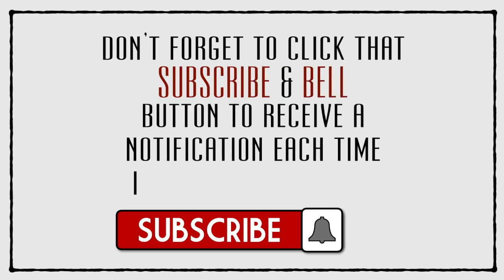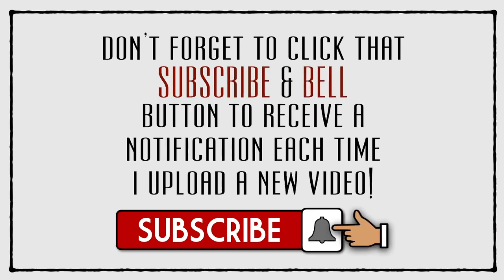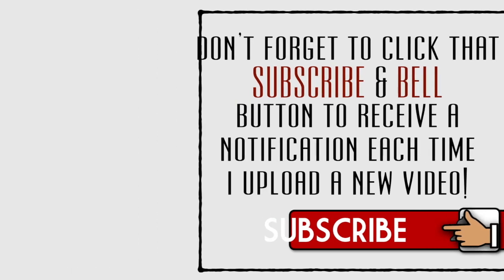Don't forget to click that subscribe and bell icon to receive a notification each time I upload a new video. Hi everyone, it's Mike here. It's that time of the month for a brand new mid-month mini mission inspiration — in fact the first one for 2021.